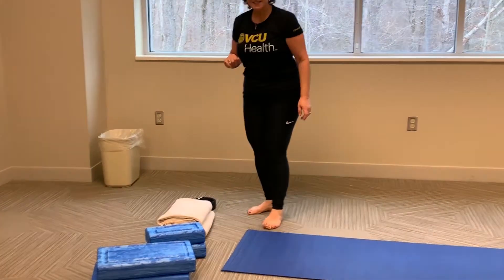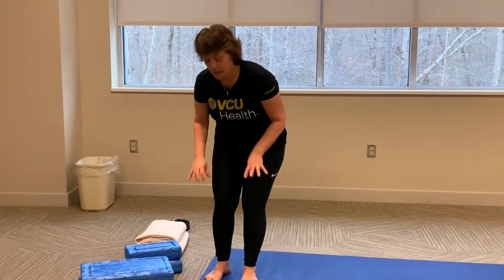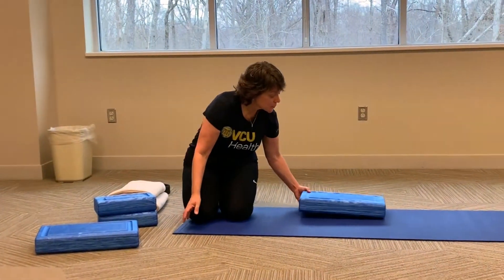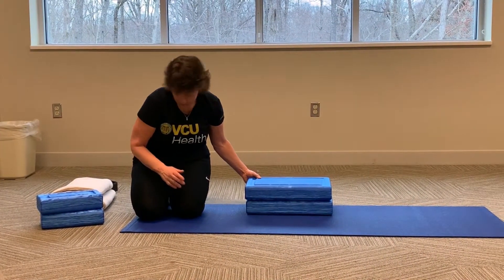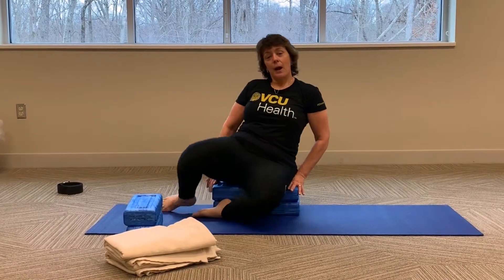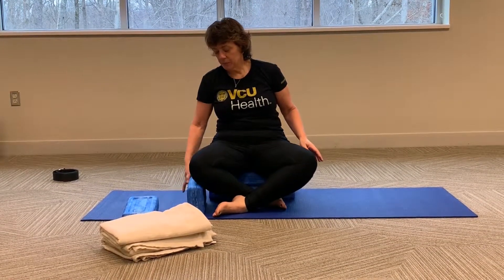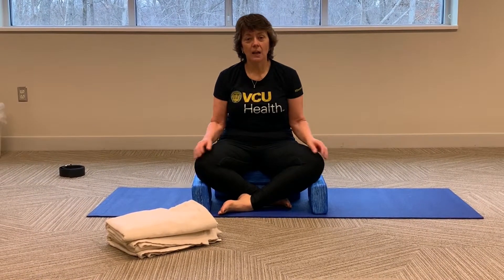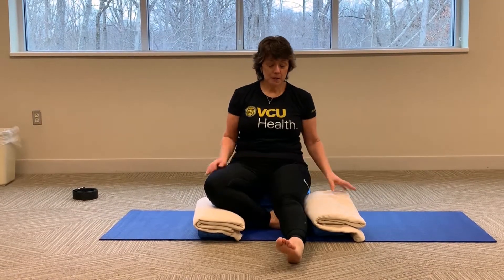All right, so let's get started. First, let's find a comfortable seat. You can sit in a chair or on the floor. If you're going to sit on the floor, you want to make sure that your hips are raised above your knees, so you may want one or even two blocks. Sit with your bottom up on the blocks and gently cross your knees. Then place the other blocks or blankets to support your knees. The other way is to sit with your feet out and place something under your thighs for support.